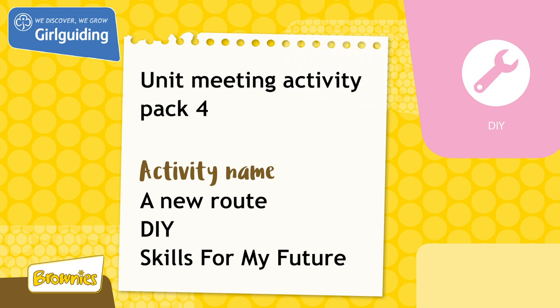This activity was from Unit Meeting Pack 4. For more fun ideas, head to the Girlguiding shop at girlguidingshop.co.uk.